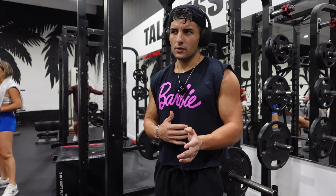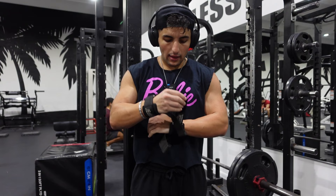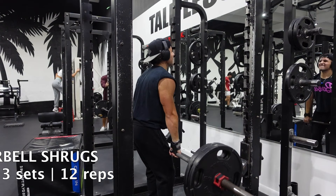Next we have barbell shrugs — three sets of 12. We're going to go through this one pretty quick with less rest time. We're also going to be using straps because I'd rather focus solely on the weight I'm moving and not my grip strength. If you have them, use them. If not, go a little bit lighter so you're not focusing on the weight slipping and you're actually getting good reps.